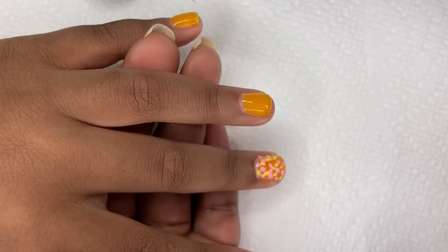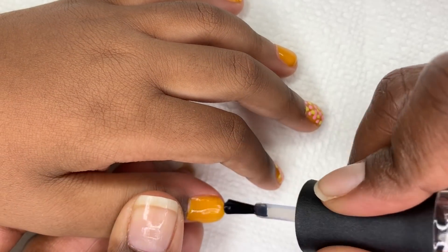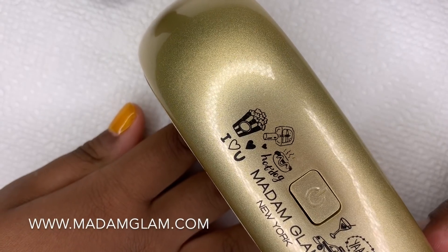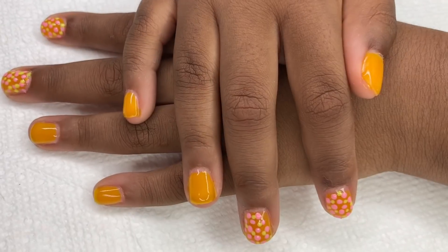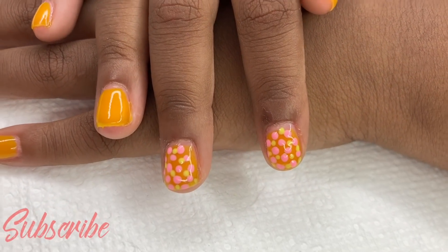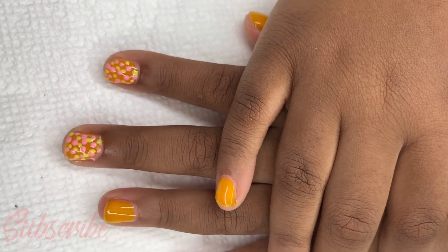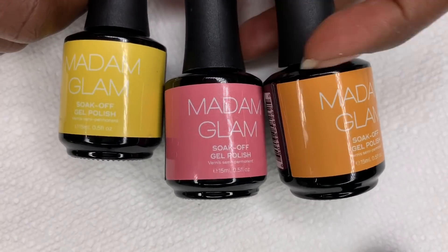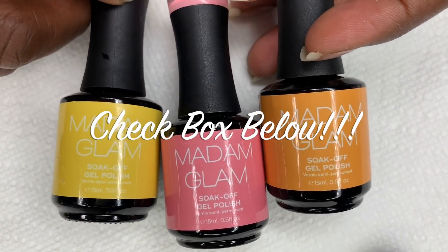A super cute Easter mani for little Nadia — she was very excited by it, and so was I! I hope you guys enjoyed the tutorial. Please check out my description box for everything about Madam Glam — pricing and everything will be down below. Thank you so much Madam Glam for allowing me to review for you. Cyber kisses and see you guys in the next one, bye!